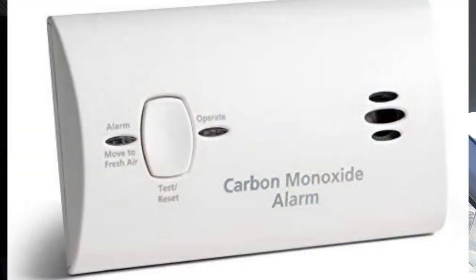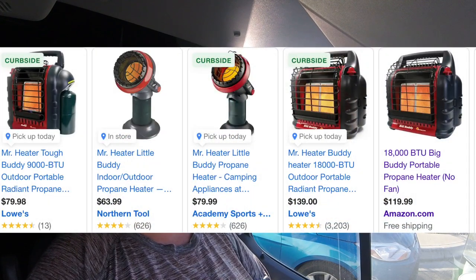The other downside to buddy heaters is they cause a lot of condensation on your windows on the inside. You need to be careful — have a carbon monoxide detector in your van at all times, and keep your windows cracked when you're using these. I highly suggest keeping your windows cracked no matter what you do for heat, to allow fresh air in. Buddy heaters will run you around 100 bucks — I haven't priced them recently but I'll look that up and pop the price up in this video.